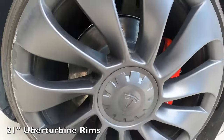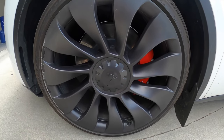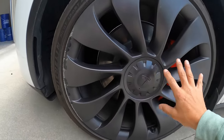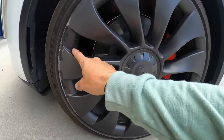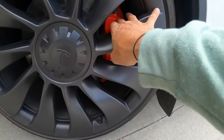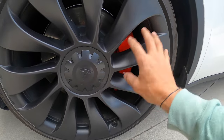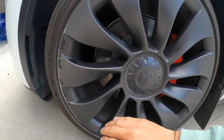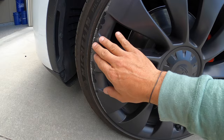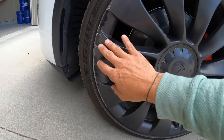These are the Uber Turbine rims, so it does give me a chance to at least try and fix them and try to paint match the color. The first thing I'm going to do here is line it up so that the portion of the rim that's scratched is away from the colored caliper, because obviously you don't want to get any paint through the rim on there. I'm going to go ahead and take my sandpaper to this and smooth it out as best as I can.